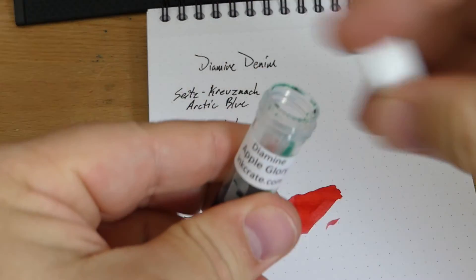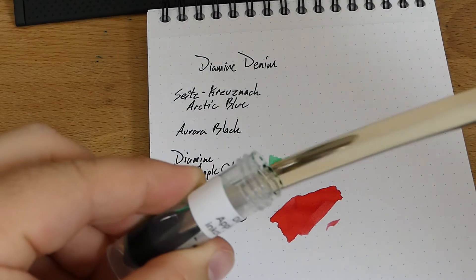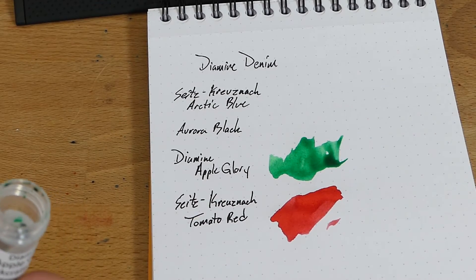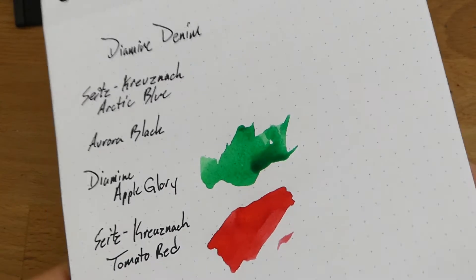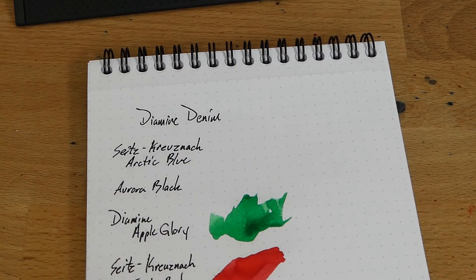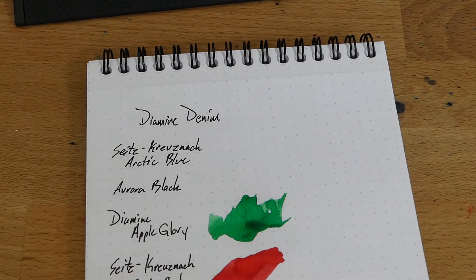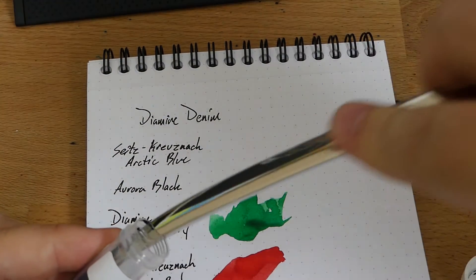Diamine Apple Glory is next. Got a little bit of green on there. Sometimes inks don't have the surface tension that allows them to stick to a letter opener, and that can be a little frustrating. But this one worked out just fine. That's Apple Glory — a very bright green. Not highlighter bright, not too light so you can't use it. I think that's going to be a very cool usable ink. I'm kind of glad now that I didn't pull the plug on InkCrate. I was going to — not because I don't like the service, I think the service is very cool — but just because I have hundreds of inks and they're not going to find me anything I don't have. Well, I guess they did — they've definitely found a couple I don't have.